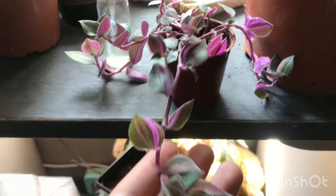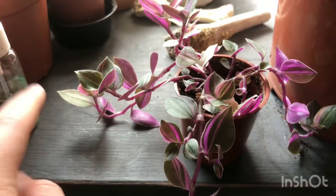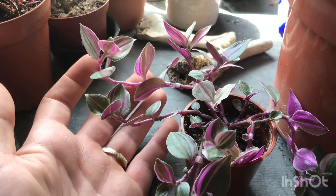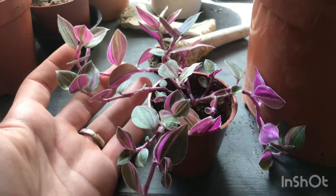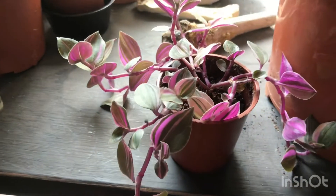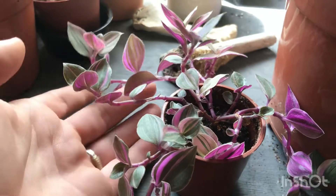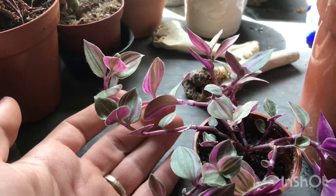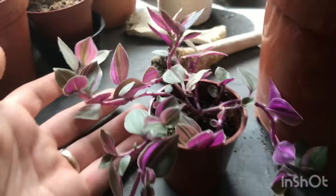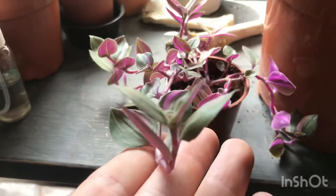Here is a really pretty Tradescantia — I'm not sure of the variety name, but this was given to me by a carnivorous plant girl. It's just looking lovely. I think I've finally figured out how to look after it — this likes to really dry out in between watering. My last one did rot off and I'm an underwaterer, so it must really like to dry out. The colors on the underside of the leaf are just incredible — such a lovely little plant.